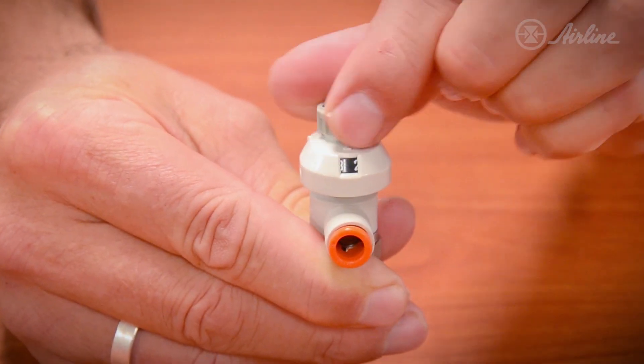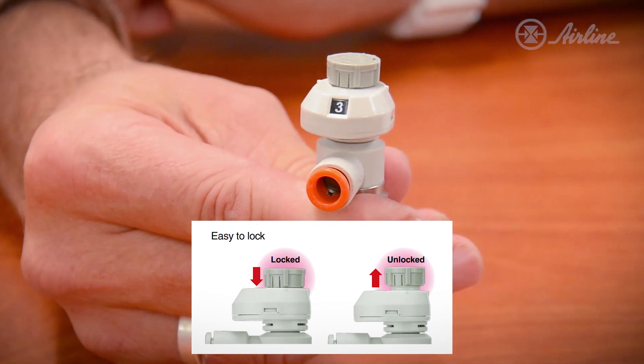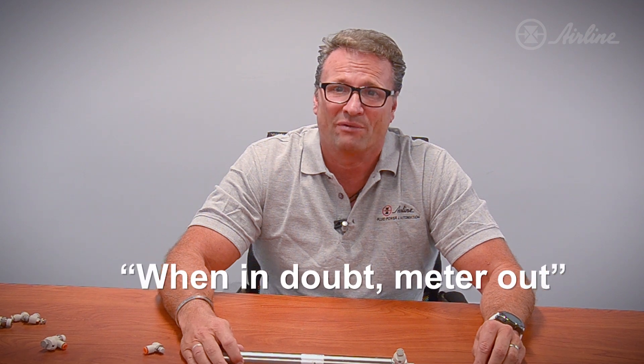Also, the flow control adjustment knob can be locked into position to eliminate accidental adjustments. Another great feature: the ASFS flow control can be specified as meter in or meter out. We use a phrase in pneumatics — when in doubt, meter out — which really means we are controlling the exhaust of the actuator instead of the flow going in.